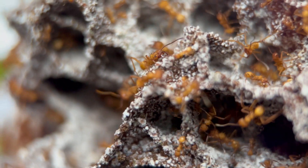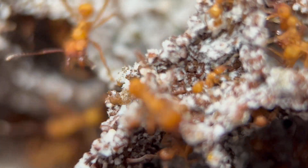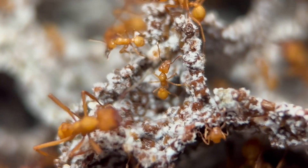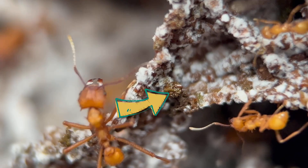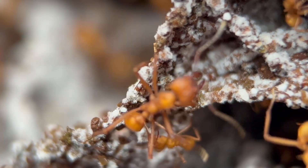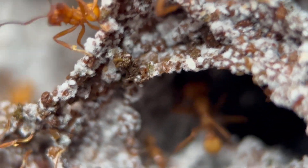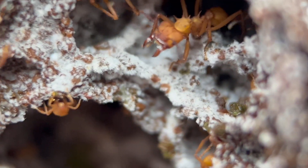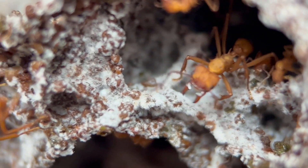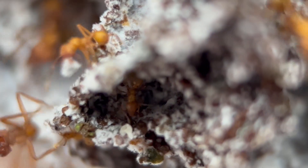With the macro lens you can clearly see there's still fungus all over it even after the darker appearance. This macro shot was taken only a couple of minutes before the wide photo. You can see where they've mulched material down and built on top with those little balls — that's exactly what I'm talking about. Those are mulched-down leaves formed into a little ball and attached to the fungus garden for the fungus to grow on — perfect compost.